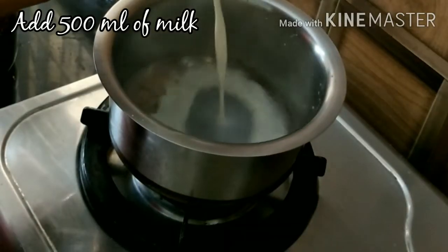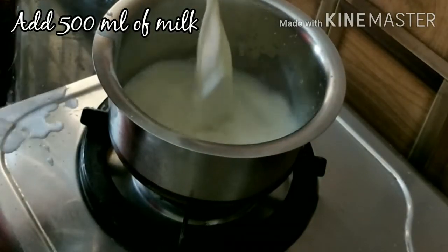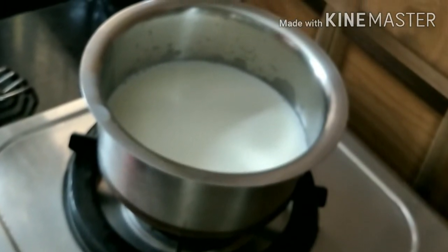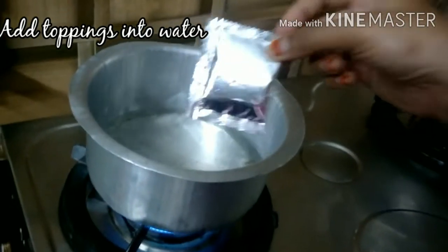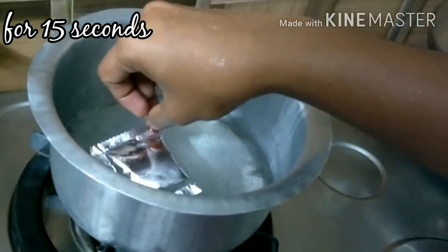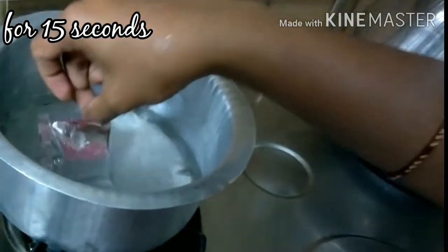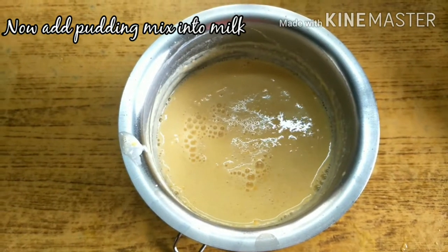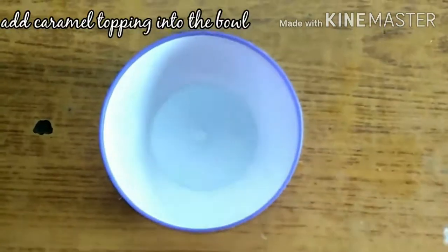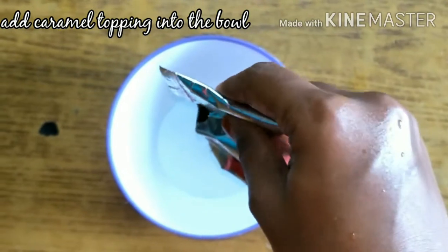We are going to add the butter. Once cut, we will add some flour. Add some flavor and take the top in the pan.